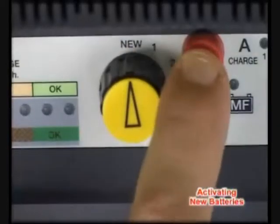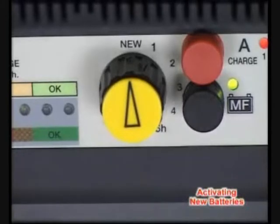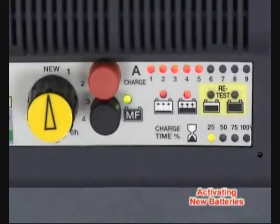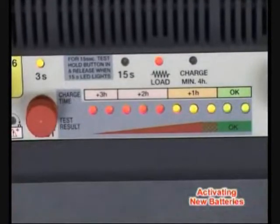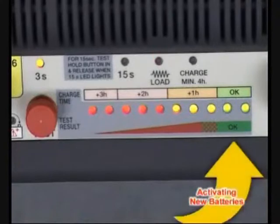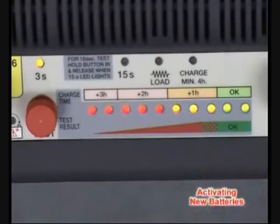Select New on the charge time selector, which will activate the charge cycle for 30 minutes. If time allows, charge for a longer period. After charging, the battery is ready to be tested. An OK result means that the battery can now be used immediately or safely stored for the recommended period.